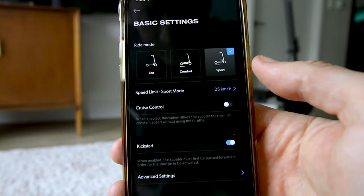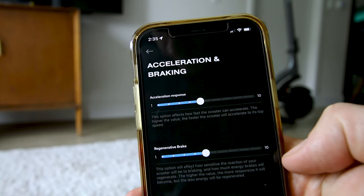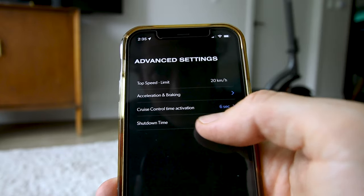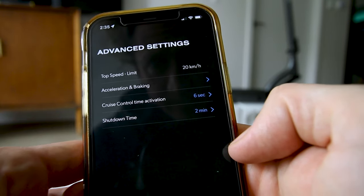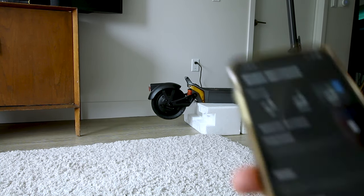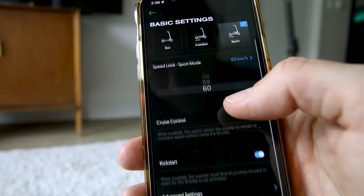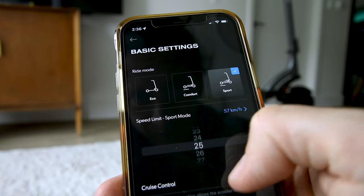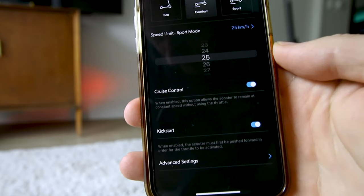In the app you can change your modes and, most importantly, change your top speed, acceleration response time, and regen braking — that's cool. Cruise control activation time is also adjustable. It's a little annoying that it keeps turning off on me. There's a speed limit mode — you can change it up to 60 km/h in sport mode. Let's leave it on 25 for now.